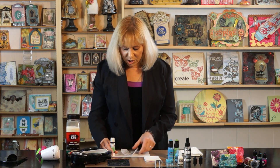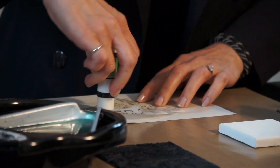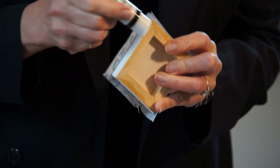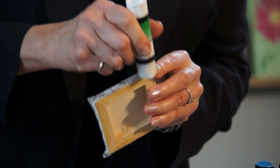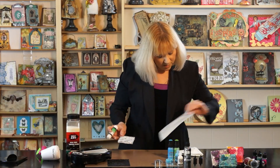The first thing we're going to do is take our tissue wrap and use a glue stick and just cover the back with the glue. We're going to adhere it to our mini canvas, apply glue to the sides, and then fluff down the little corners. We've got it all covered.